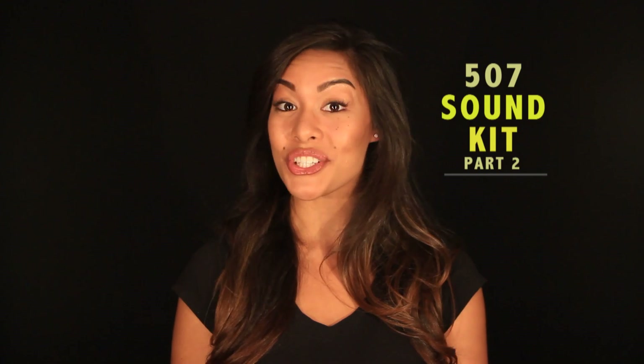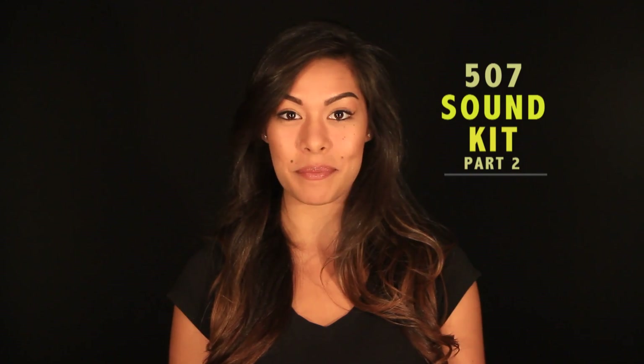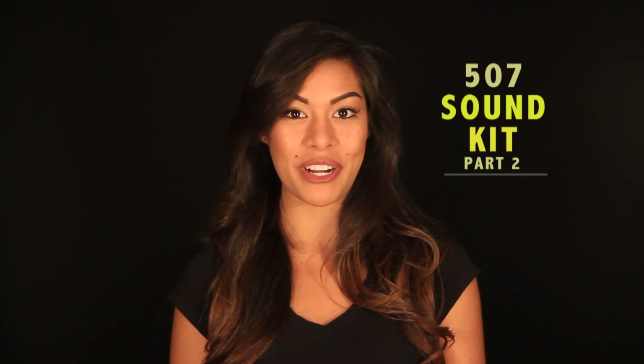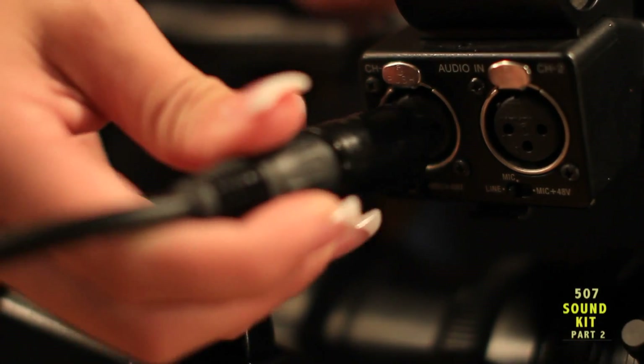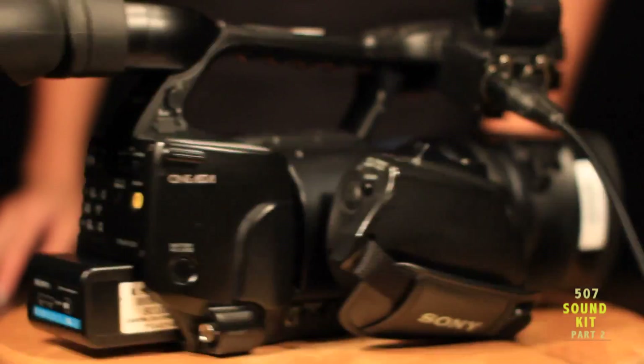Today I'm going to show you how to connect the shotgun microphone and duplex cable to the Sony EX1 camera. Plug the male end of the XLR cable into channel 1 on the audio input block.